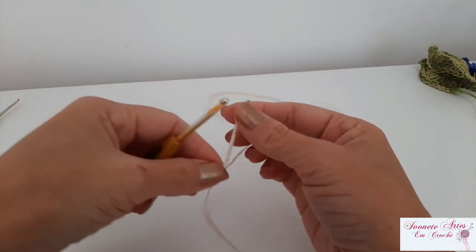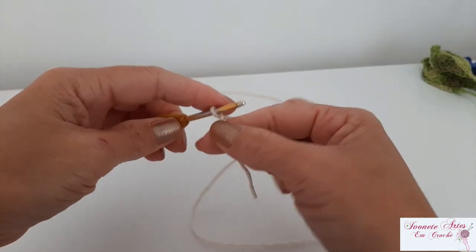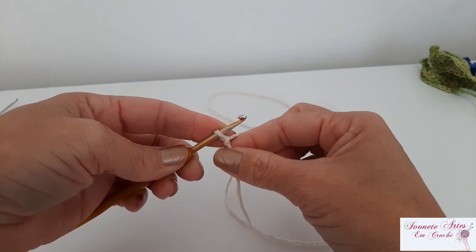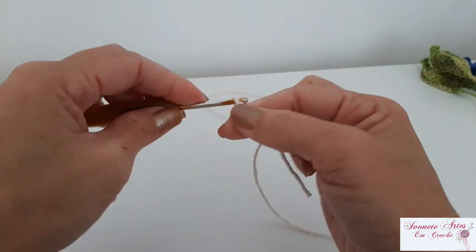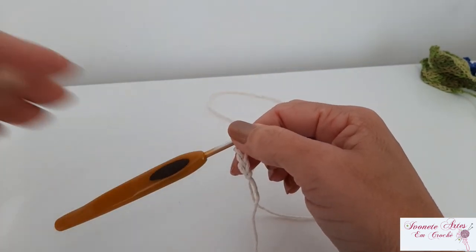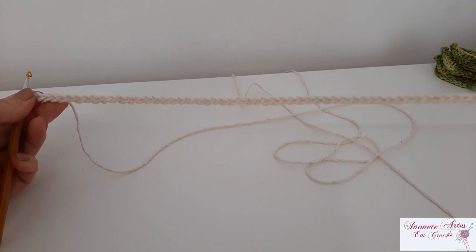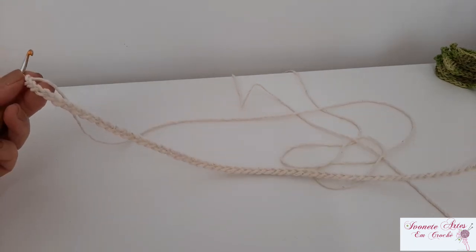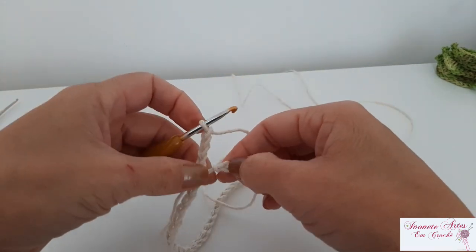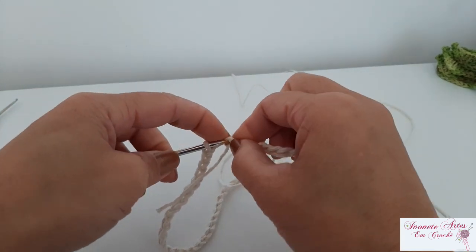Com o nosso fiozinho na cor crua, ou a cor que você escolher para fazer o seu puxa-saco, a gente vai fazer aqui o nozinho inicial. Prender bem o nozinho. Vamos fazer oitenta correntinhas. Eu vou fazer as minhas oitenta e já volto com vocês. Fiz então aqui um cordão com oitenta correntinhas. A gente pega agora esse cordão — cuida para que ele não torça — e vamos fechar ele como se fosse fechar aquele anelzinho para fazer uma flor. A gente vem aqui na primeira correntinha e fecha com ponto baixíssimo.